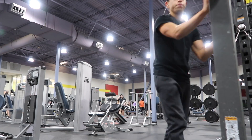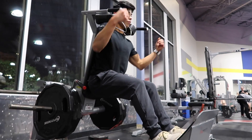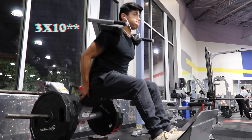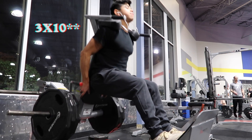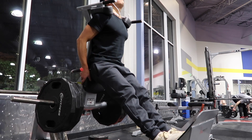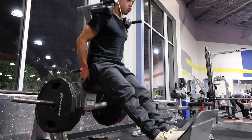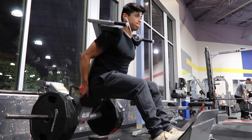Honestly, ahead of time I'd like to apologize for this clip — I didn't know how bad my form was until I watched the video. I'm not really going all the way down. I think I was hitting the metal pieces so it didn't let me go all the way down, and I think I needed to adjust my feet. That's one of the things you can get from filming yourself: form flaws.